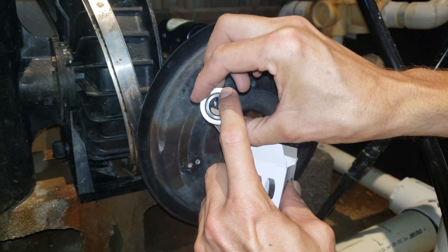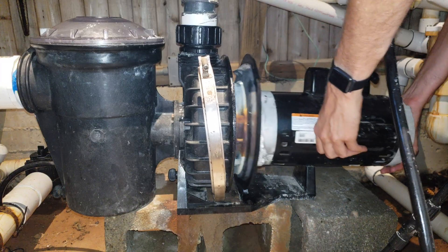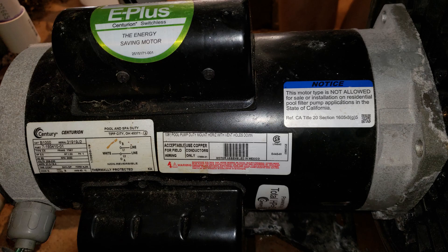After replacing all the seals and gaskets on the pump, the pool pump motor ended up also needing its bearings replaced because water had gotten past the multiple seals and into the bearing. The motor is a Century Centurion B1000.